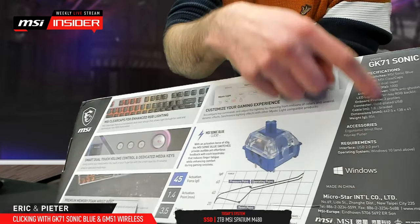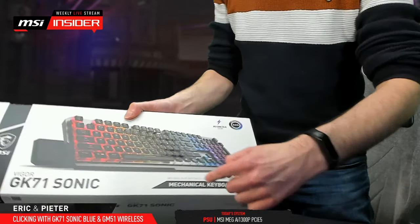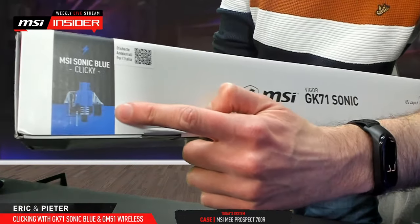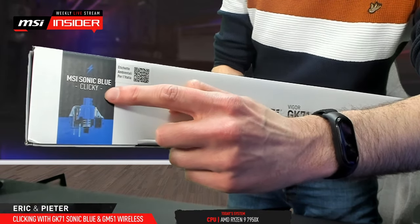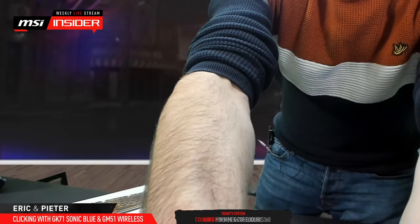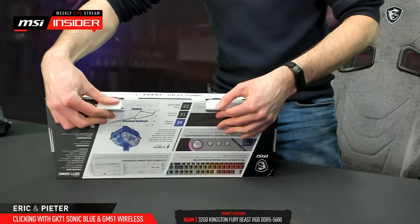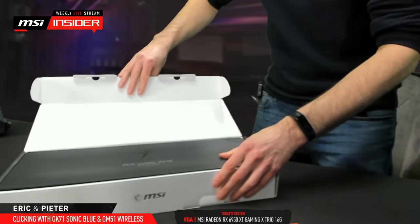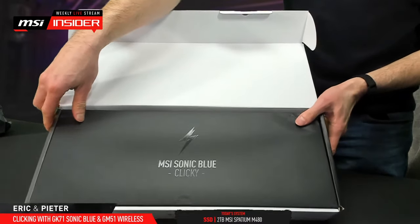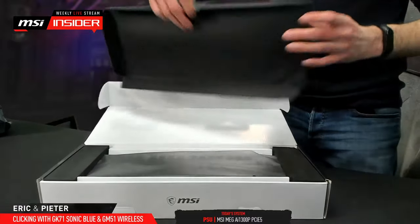Here are all the specs you need. If you want to know if it's the red or blue version, it's on the front and side of the box — the red one says 'Sonic Red' and won't say 'clicky.' Opening the box, you can see 'MSI Sonic Blue Clicky' on the inside flap, and then the keyboard itself is revealed.